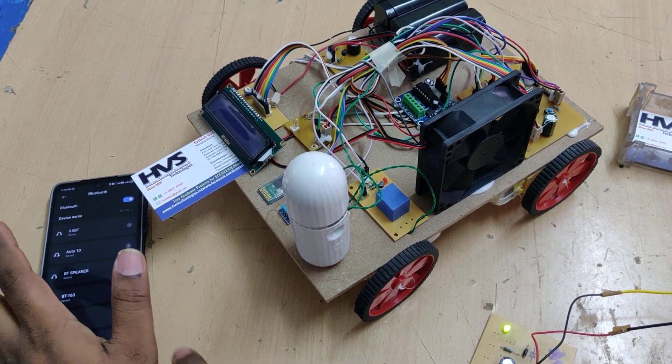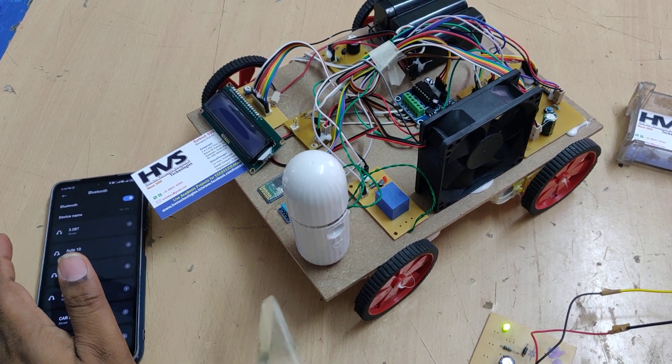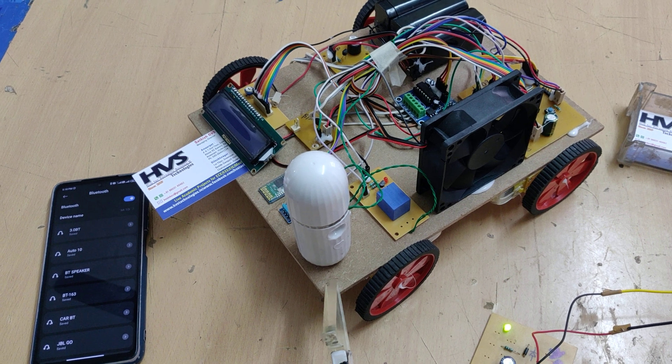From the mobile phone application we are going to send commands to control the robot movement: forward, backward, left, right, and stop.